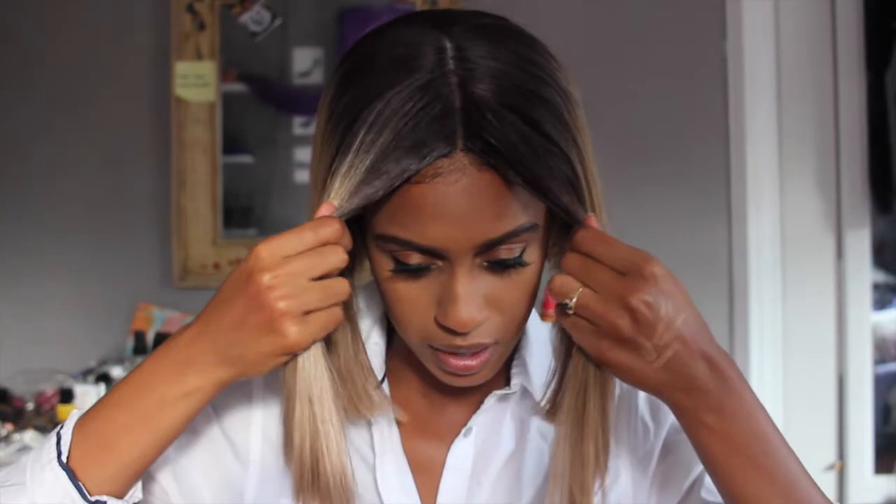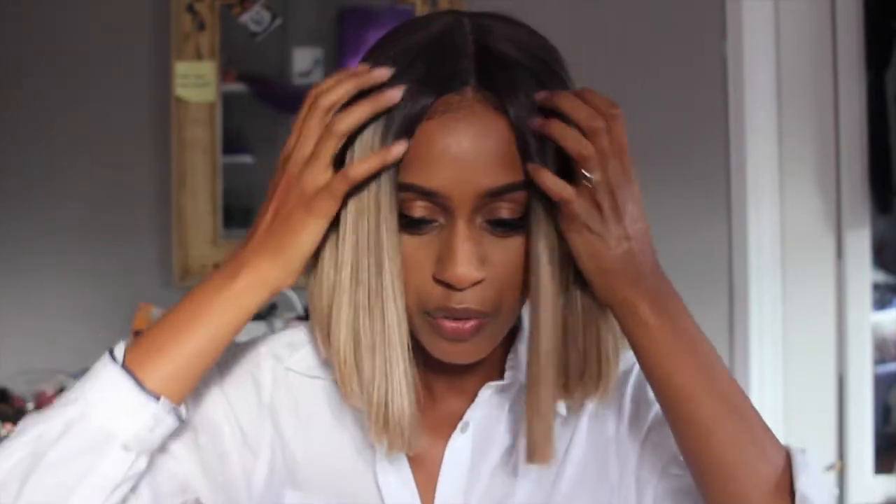This is pretty much fresh out of the box — I've worn this wig about six times. It does take heat, so I did straighten just the ends a little bit, but I didn't do much to the part. All I really did was bring it down onto my forehead to make it look a little more realistic, and I didn't have to pluck the hairs or anything like that. It comes with two combs in the front and one comb in the back.